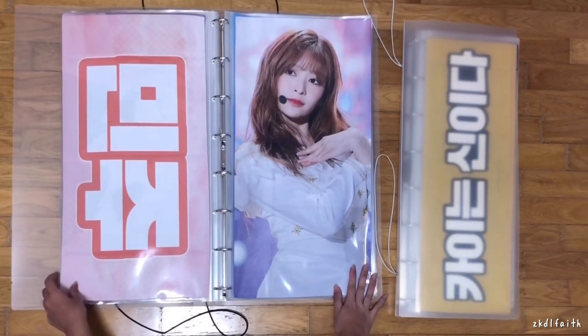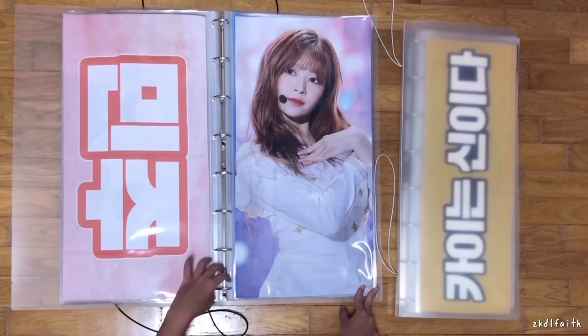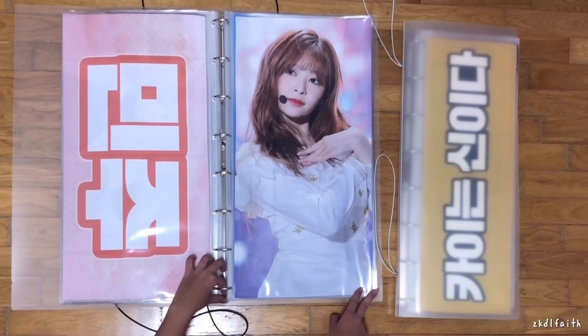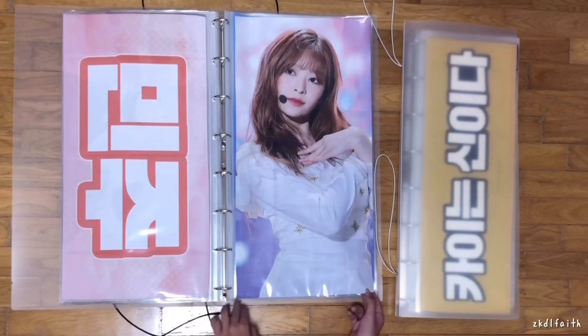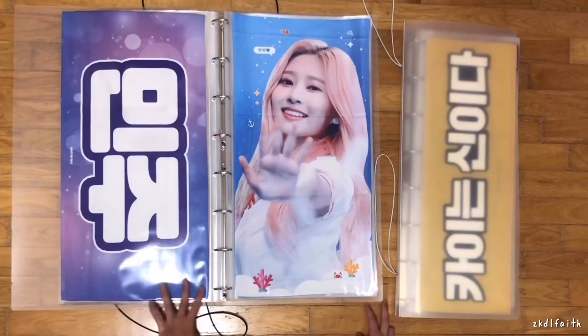Next is another Minju slogan. These two slogans were released at the same time — I think they were for the Japan tour. This is the pink version and this is the purple version. They're both from Martini Blue, one of the big fansites.